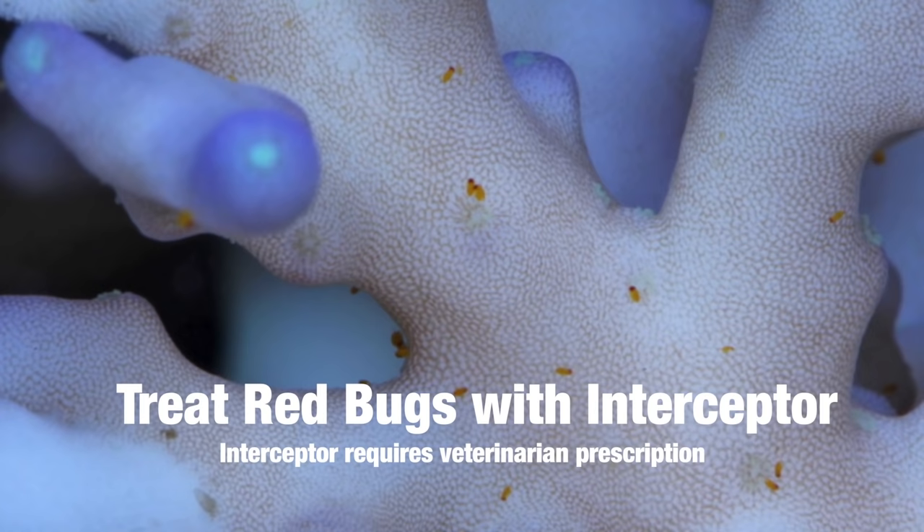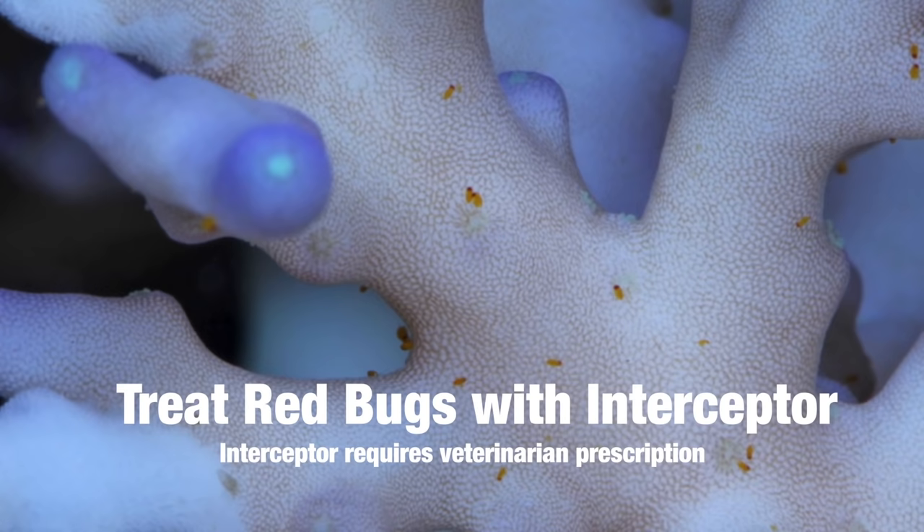Usually you want to do one treatment a week for three weeks and that'll definitely knock out red bugs very easily. They're probably the easiest parasite of all the coral parasites we deal with.